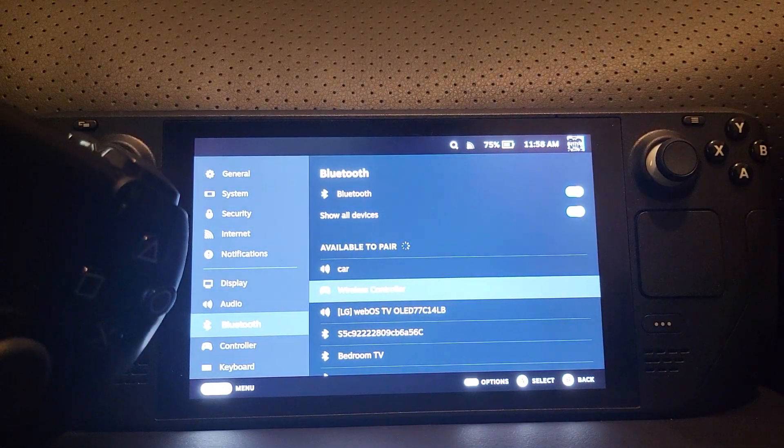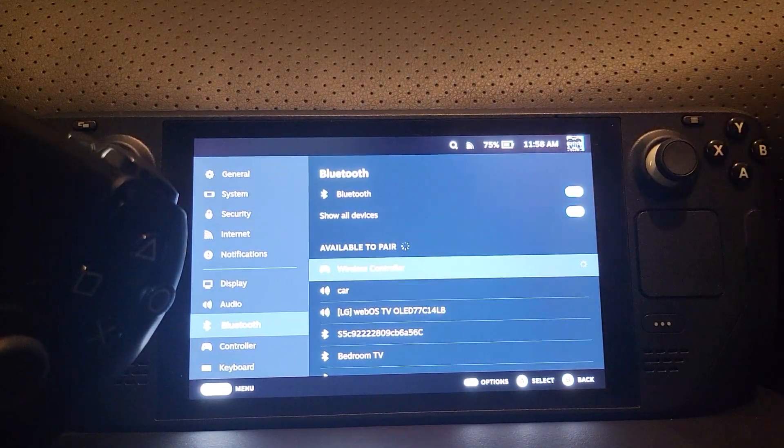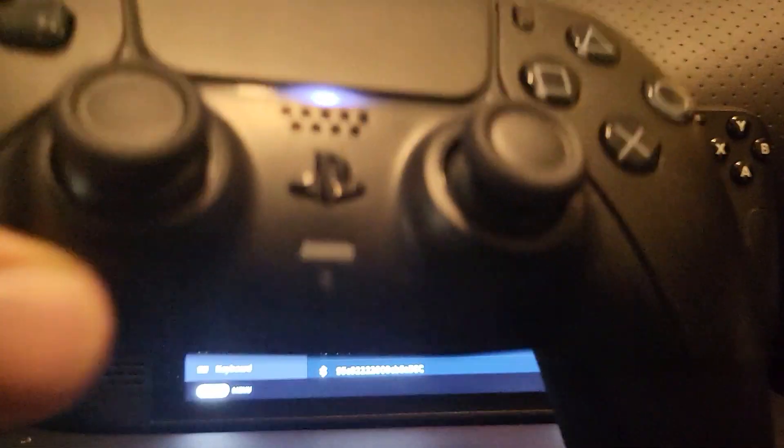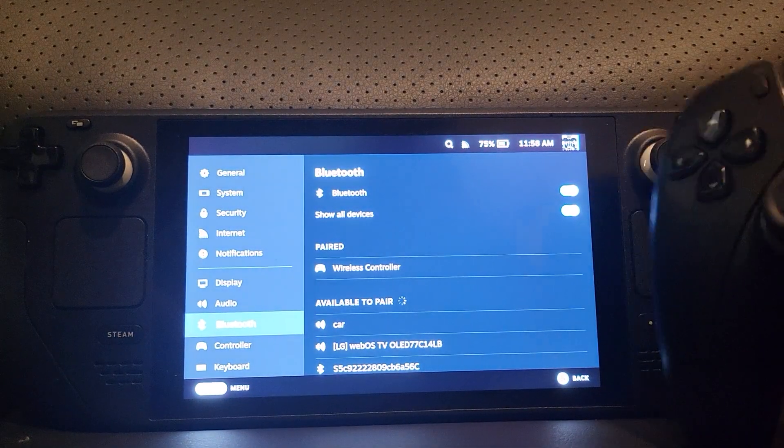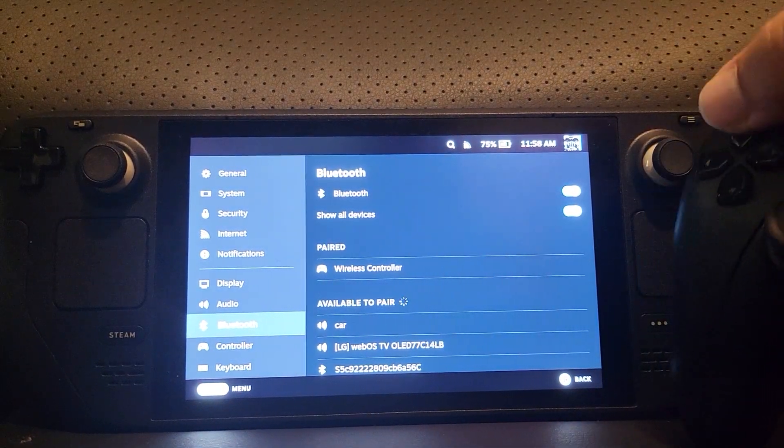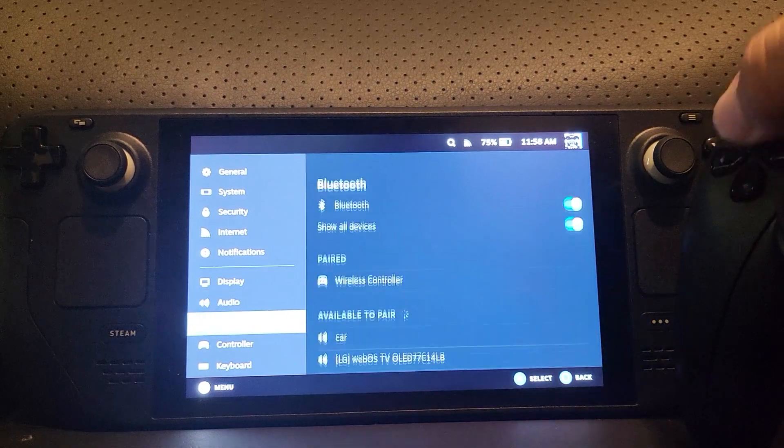You'll see that the light goes solid as soon as the controller connects. The controller has now appeared and the light has gone solid — and as you can see, I can move up and down with it.